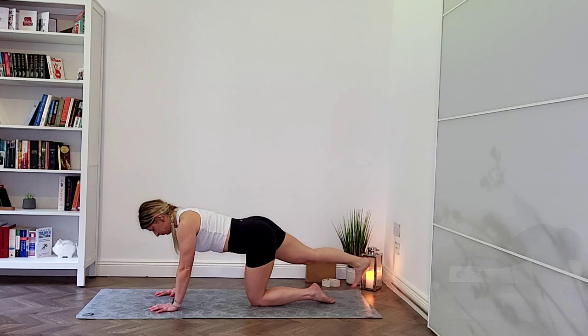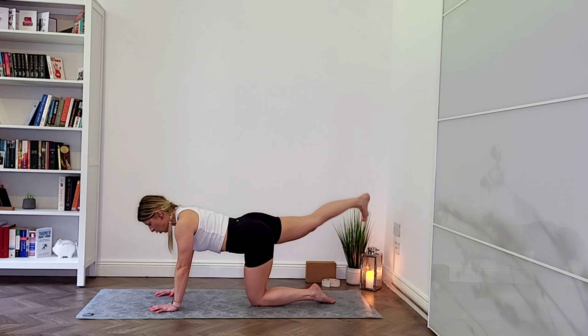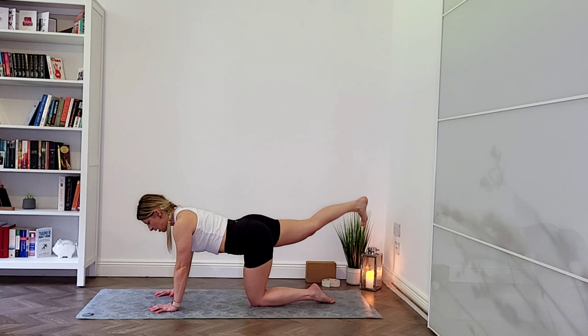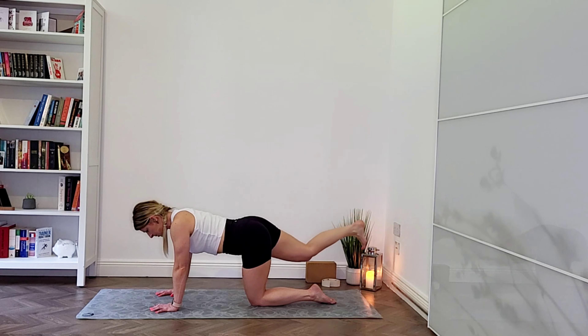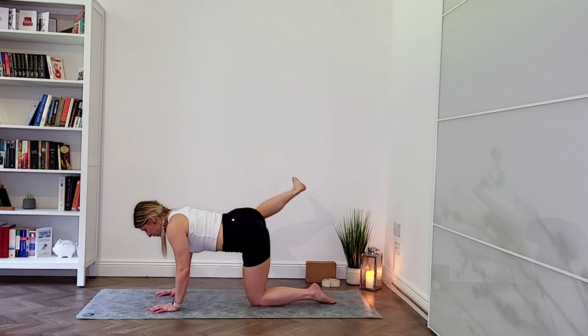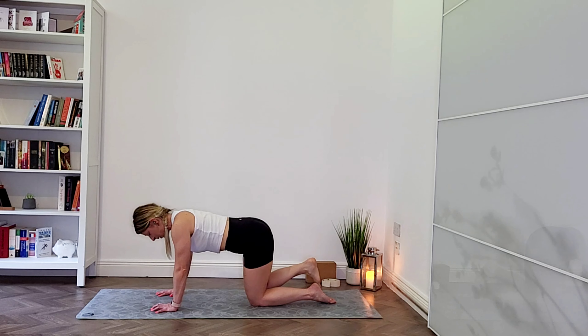Change direction — bring it back around. Looking towards the front of your mat, lengthening through your spine. One more. Now from here, send your right leg long, flexing through your right foot. You can drop your toes onto the mat to get started. Breathe in, and as you breathe out, send your right leg up just to hip level and lower down slowly. Exhale as you come up, inhale lower down slowly.